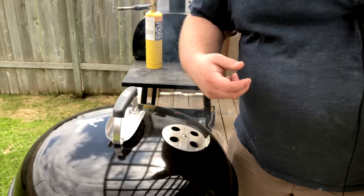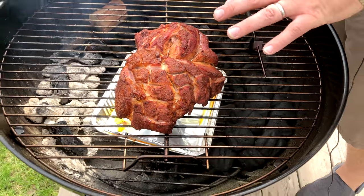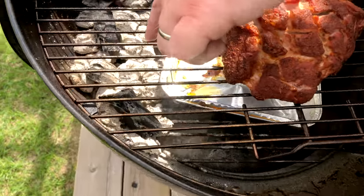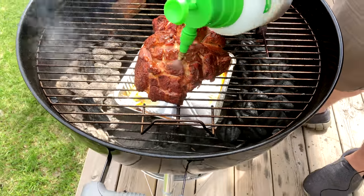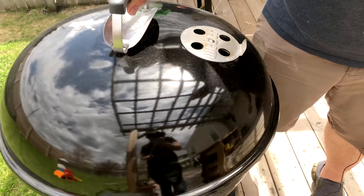Alright, it has been an hour - let's take a look. We put a drip tray in there to keep it clean. You can see how the snake is going - it's gone through some wood and caught on, and we still got a long ways to go. We're gonna give it a nice spritzy spritz with the Dr Pepper and apple juice mix - it's like a super soaker. Smells good! We're gonna put this back to bed, check on it in another 45 minutes, give it another spritz. Once we're about three hours in we're gonna foil boat it.